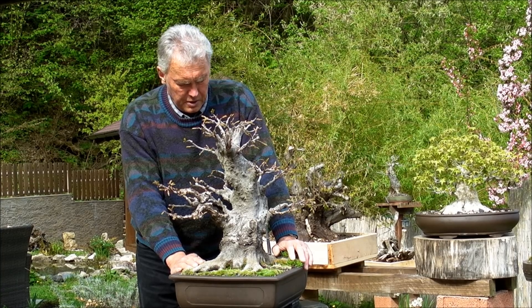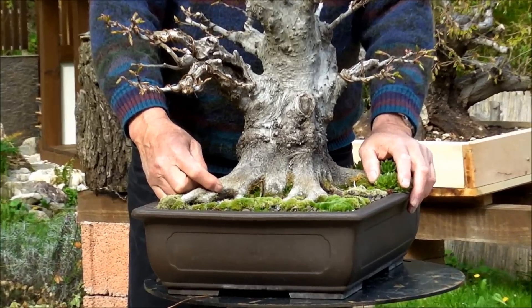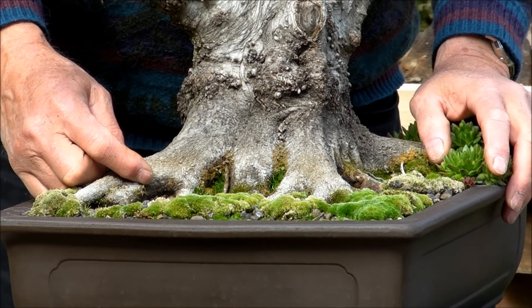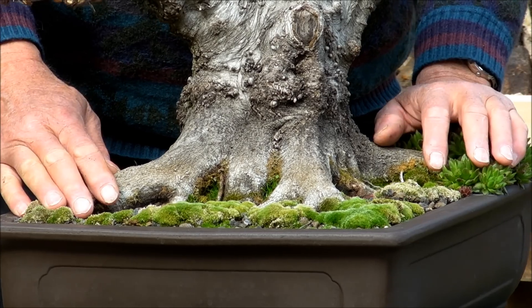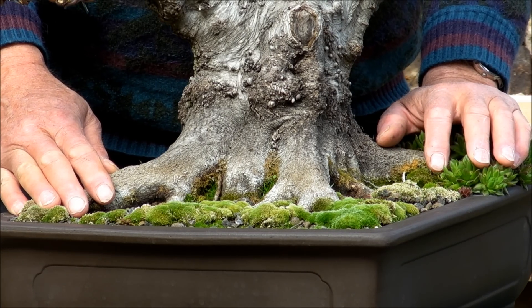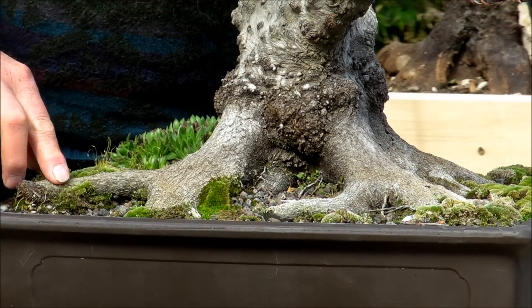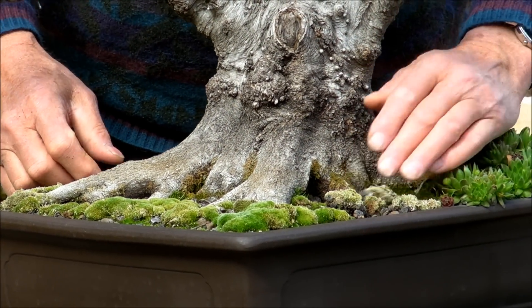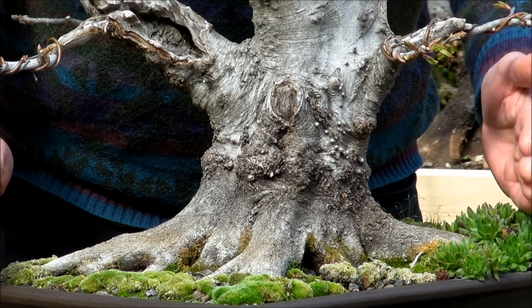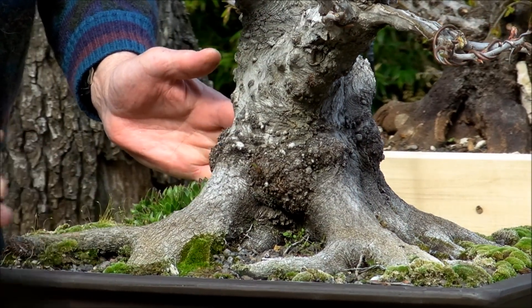This is the front, and I think it's about time — could be even this spring if you wanted — to put it in the right position. It will be problematic. There's a reason why this is planted in that pot that way, because the roots are here. So if this is your front, then your pot will be like that, and this will be a problem.